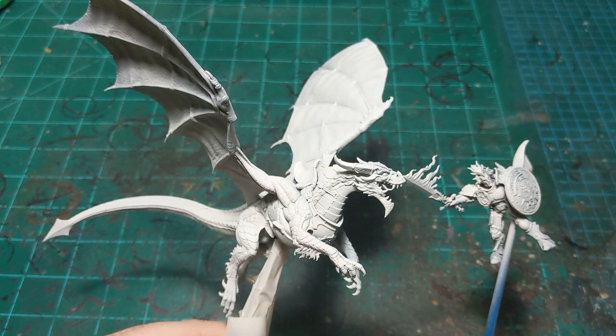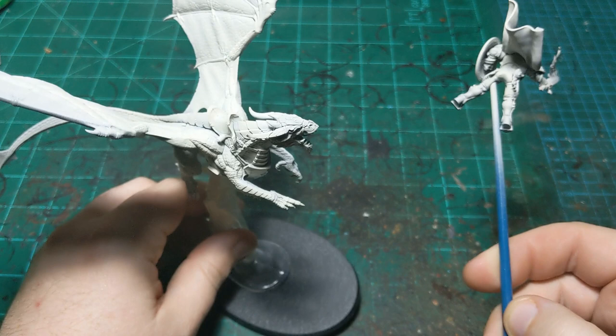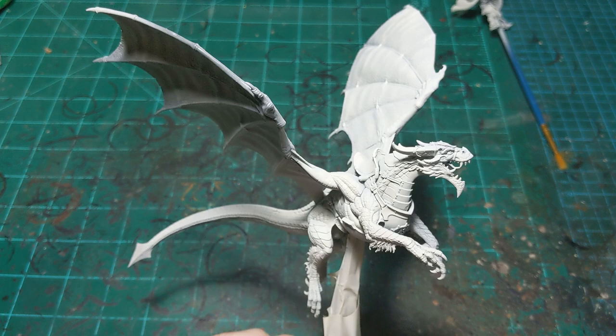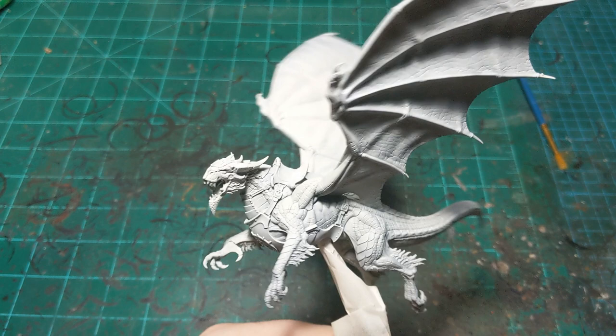We're back for another painting tutorial and today we're doing the Knight-Draconis, the new dragon rider Stormcast guy. It's been a while - I've had the last couple weeks of school taking finals, doing all that college stuff. I do have one more final coming up still, but I've got enough downtime that we can start working on this guy.